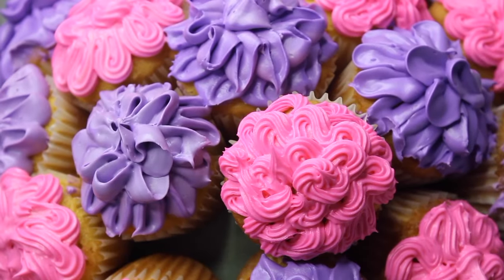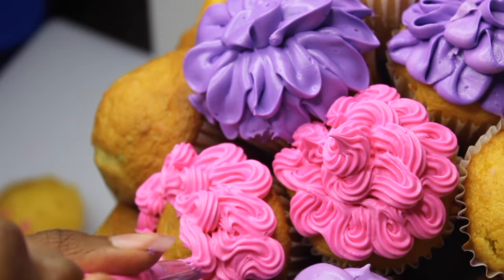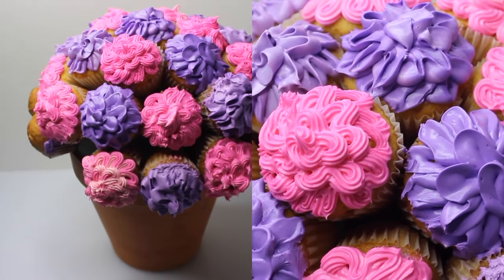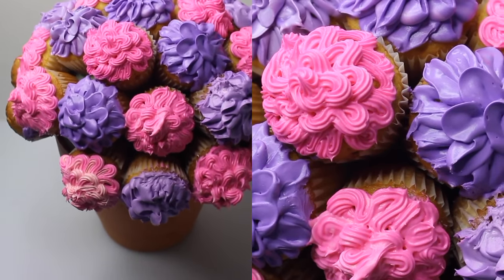What up loves? Can you believe it is almost Mother's Day? So on Facebook recently I saw a picture of a cupcake bouquet and I was like that might be the perfect thing to bring to Mother's Day brunch. I'm always up for a creative challenge, so I thought why not I show you how I created my own version.